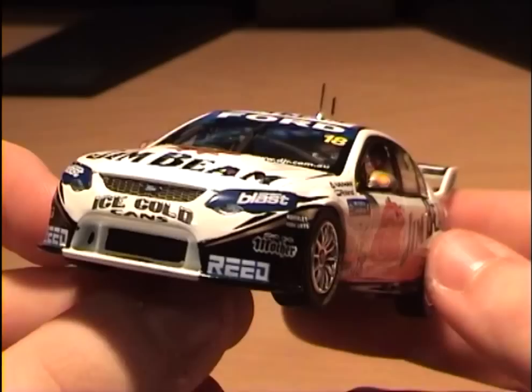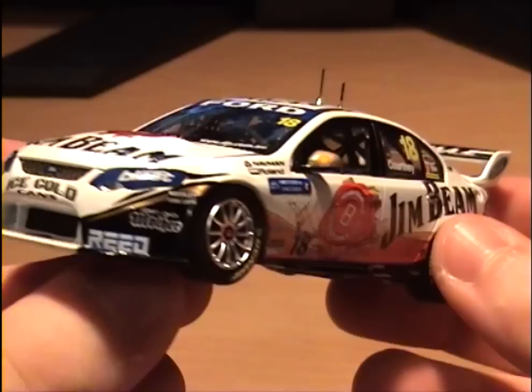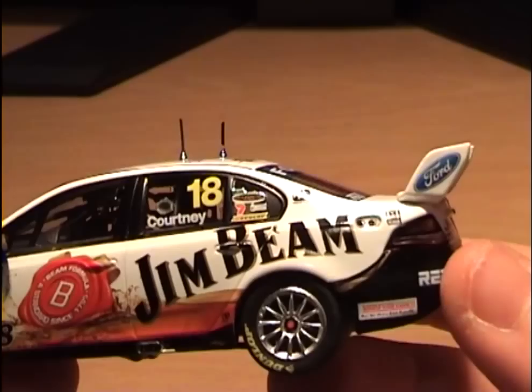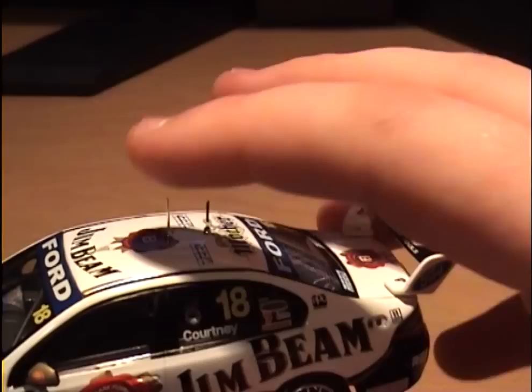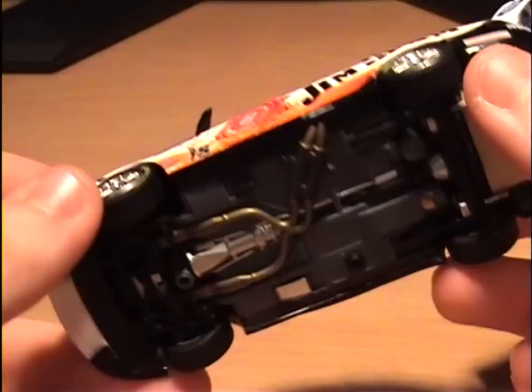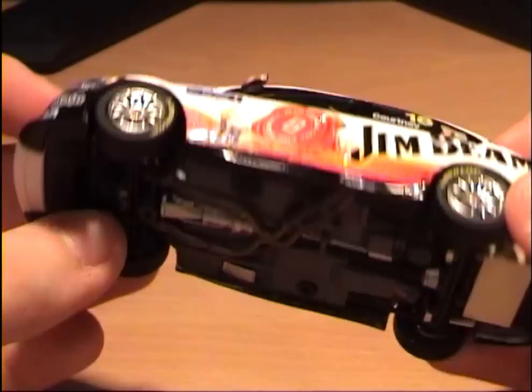Everything else is present and correct - they've captured the look really nicely on the front end. I've actually lost my glasses so I'm finding it hard to look very close up at the car, but I'll bring it close in on the camera and show you all the details. Very nice custom Jim Beam livery - I believe they ran this at the final round, it wasn't the livery run all season. There's the rear end, the distinctive FG Falcon spoiler, and the two metal aerials on top - they're not flexible, unlike the Holden ones which were flexible. That's how they survived shipping unboxed. These are solid, hence why they had the protective packaging. Now let's have a look at the underside - that's a real cut above what we've got on the Holdens.